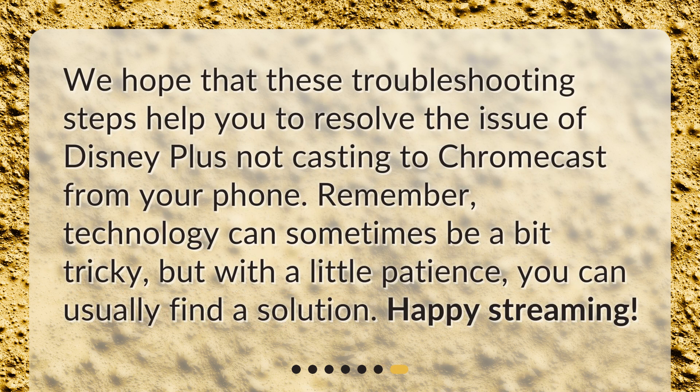We hope that these troubleshooting steps help you to resolve the issue of Disney Plus not casting to Chromecast from your phone. Remember, technology can sometimes be a bit tricky, but with a little patience, you can usually find a solution. Happy streaming!